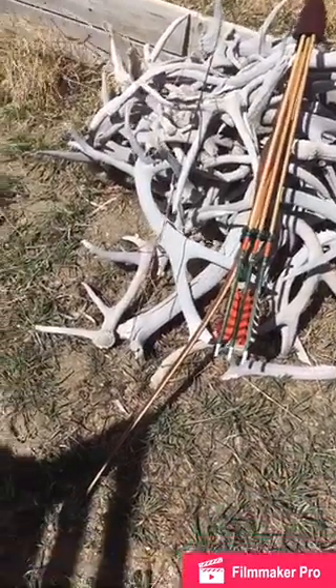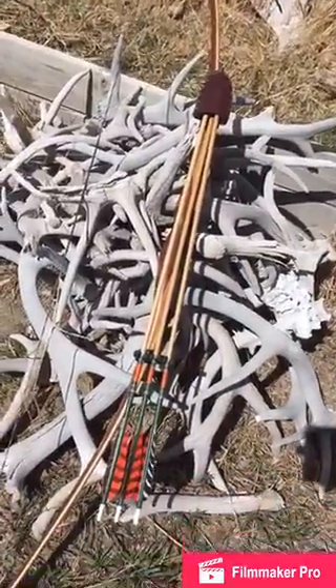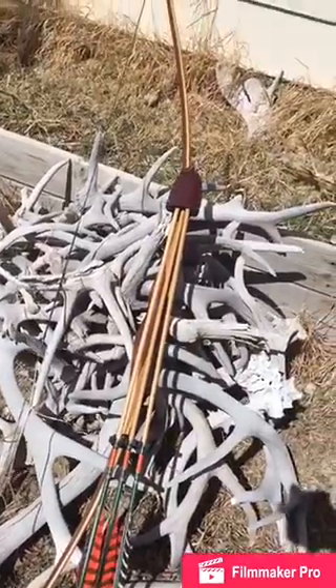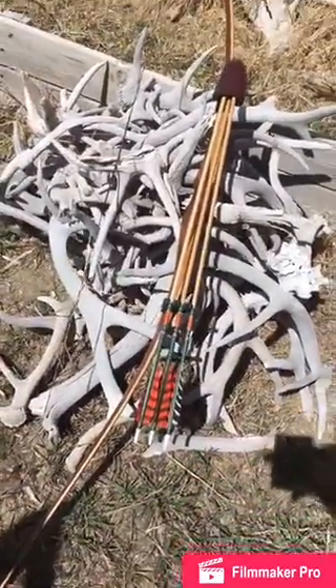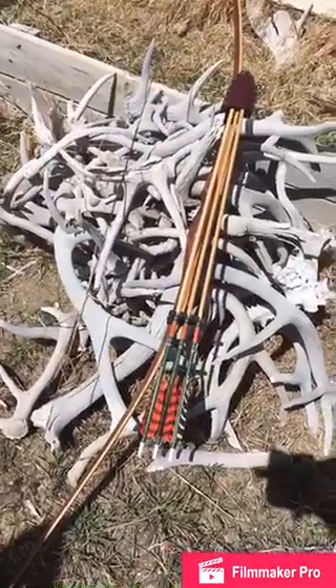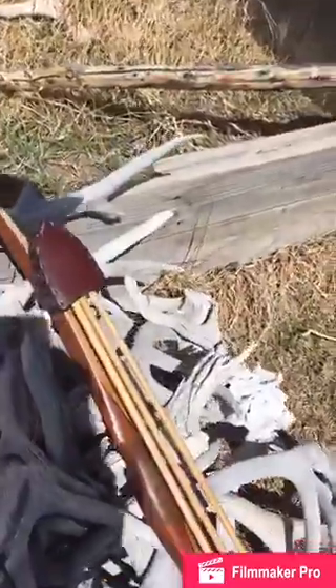The arrows look great on that bow, they really do. I thought we needed to put some white behind them — get some chalky tones behind them — to make the color stand out a little bit better. Beautiful.